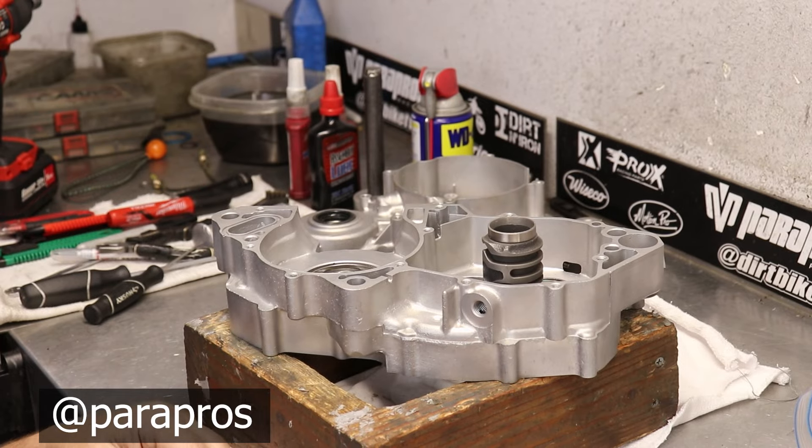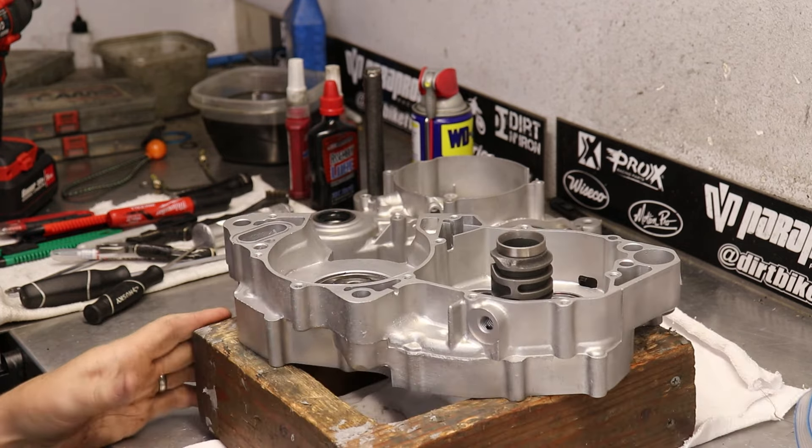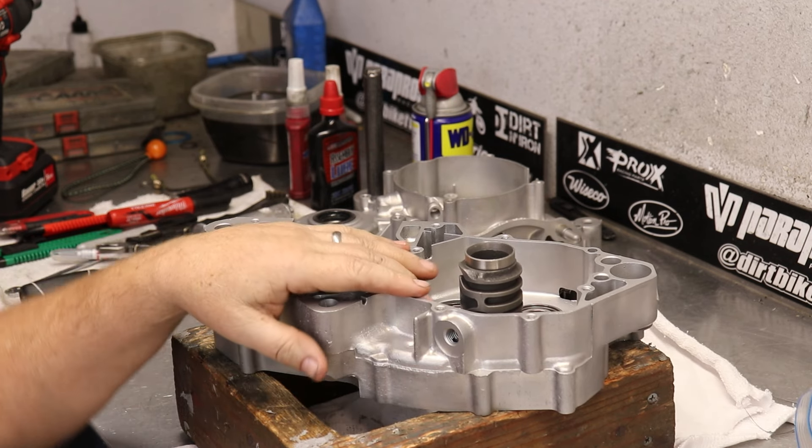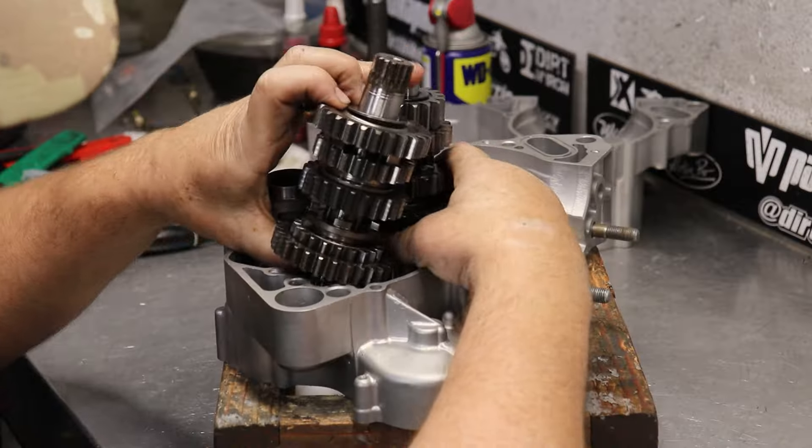Brad at ParaPros has been building engines for a long time. I've known him for about 25 years or so — great guy in Southern California. It's nice to have somebody who can help out a lot in these cases. These cases have all been cleaned up by Sando Metal Finishing.